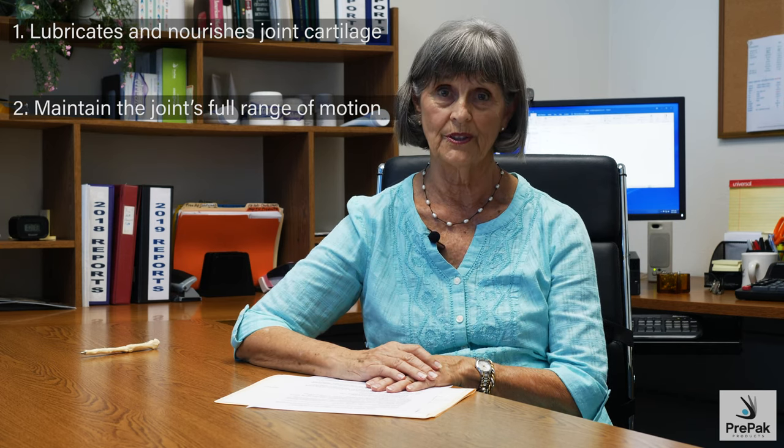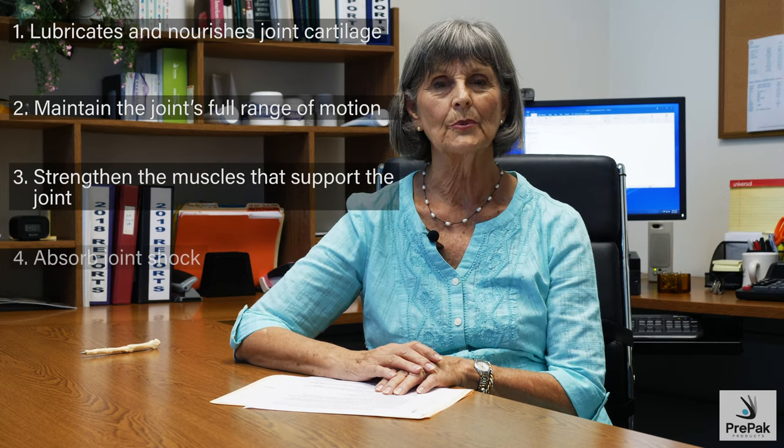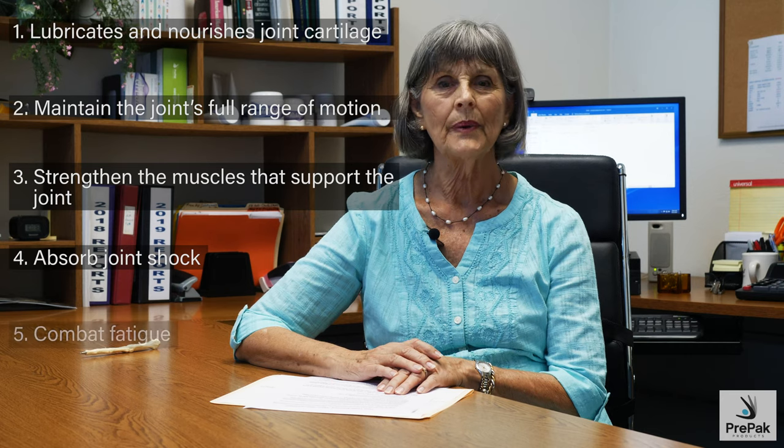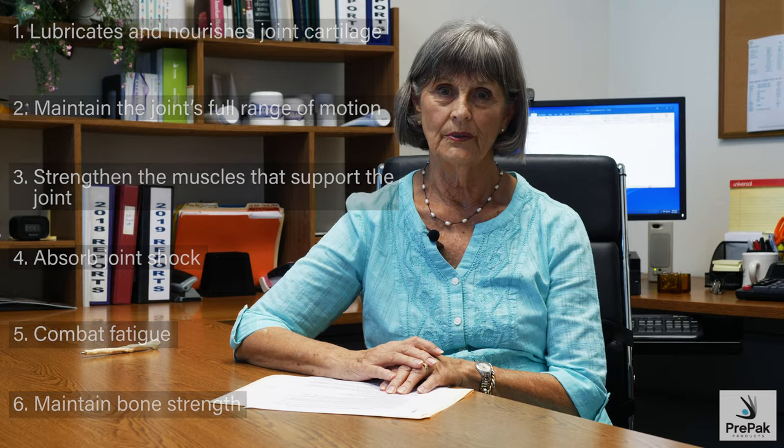There are six ways that exercise helps you: it lubricates and nourishes joint cartilage, it maintains and restores the joint's full range of motion, it strengthens the muscles which support your joints, it absorbs joint shock, it combats fatigue by increasing your stamina, and it builds strong healthy bones.